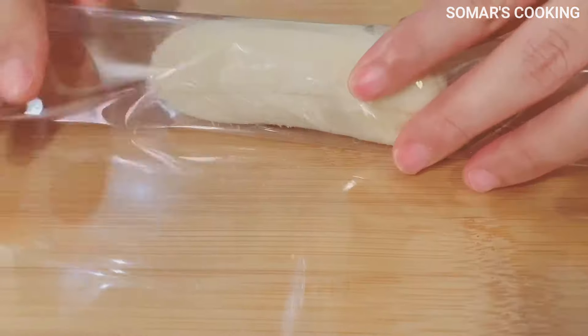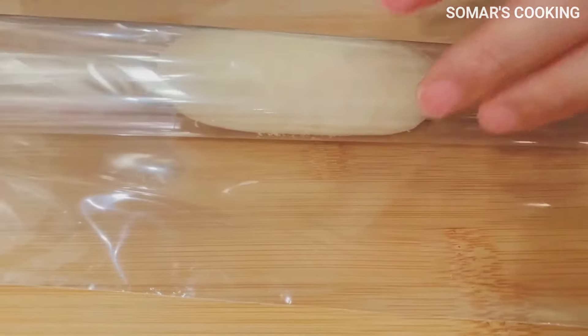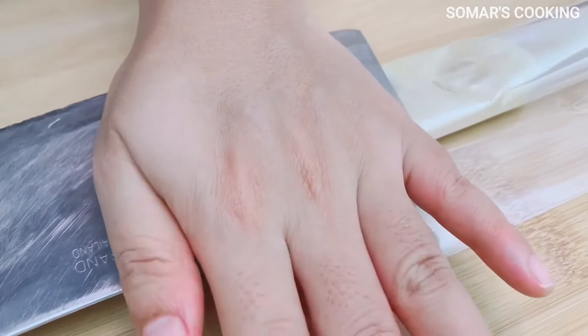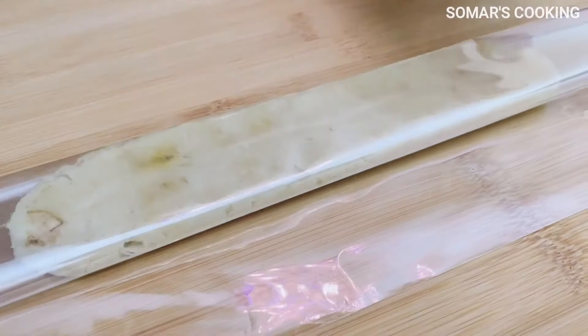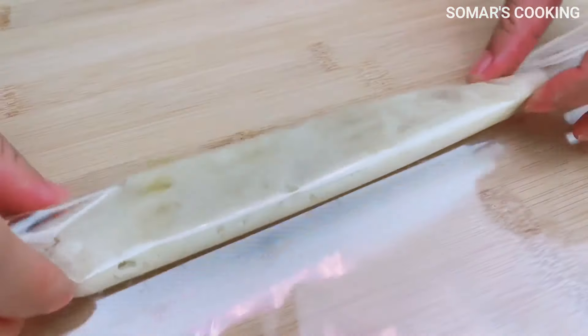So it's time to flatten the bananas. We will use a plastic bag and wrap the banana well, then put something flat on the banana and press down gently — or you can use a very big knife, as in this video. Now we have a longer banana.